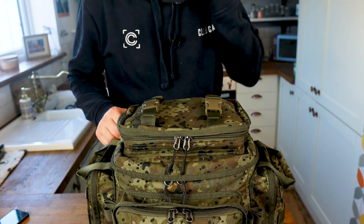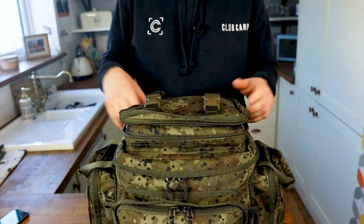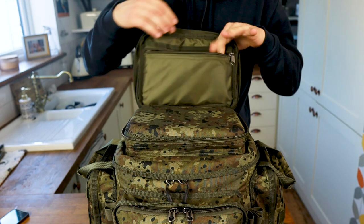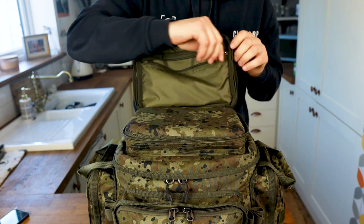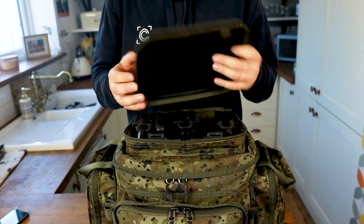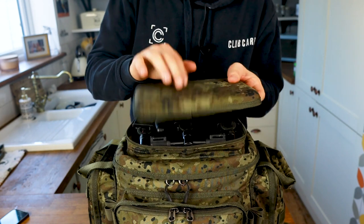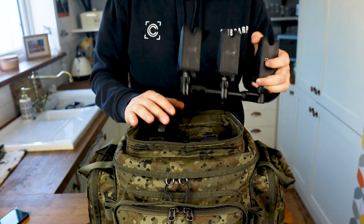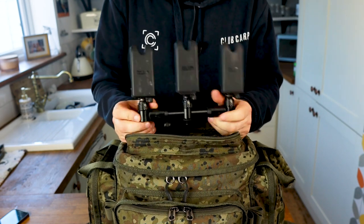Let's have a look at what I've got inside. Starting with the top pocket — this is the new feature of the 2021 version. Opening it up, there's a zipper pocket inside. I personally keep things like my bobbins, snag ears, and tools for my alarms in there. Also included with the bag is a rig tray — if you want to make your rigs out on the bank on your lap, it stops you losing all your components, which is really handy. I actually use it to protect my alarms. This is where I keep my alarms with buzz bars — I managed to fit my three alarms on the buzz bar, which are the Fox QR adjustable ones.